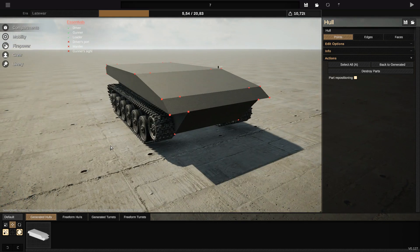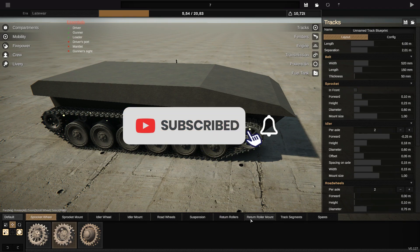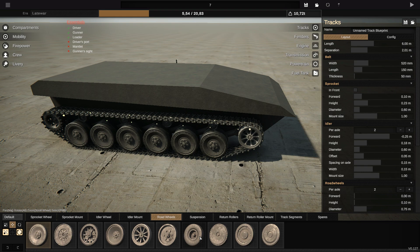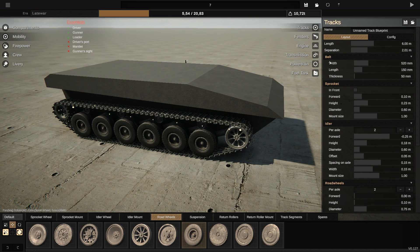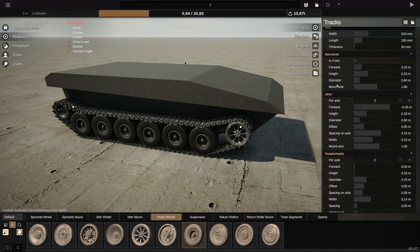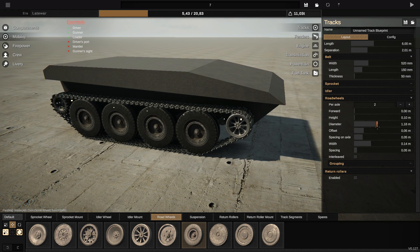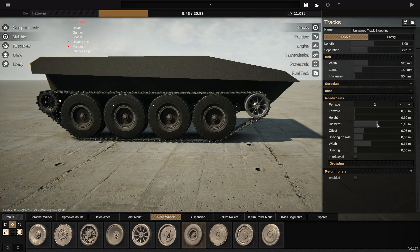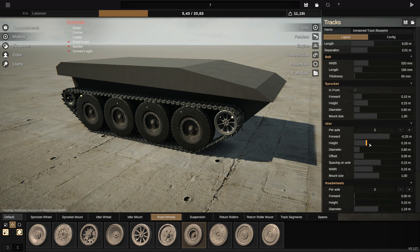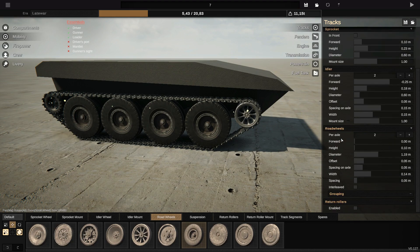And you have your tracks like this. So I'm gonna start by changing the wheels — road wheels — and we choose those. I will remove the return rollers and I will make the wheels bigger, like this for example, maybe a little bit big. Okay, for this example I'm just gonna fit the hole, so I'm gonna make it with grouping.